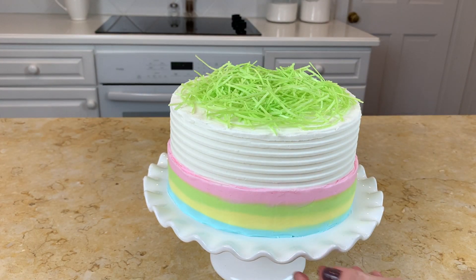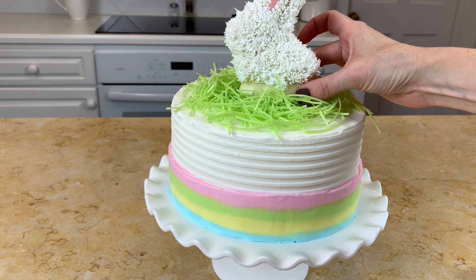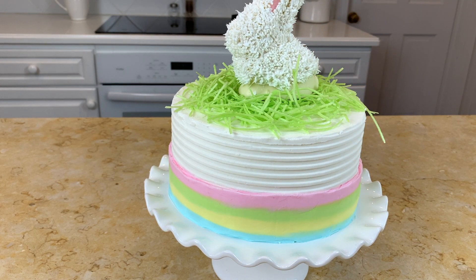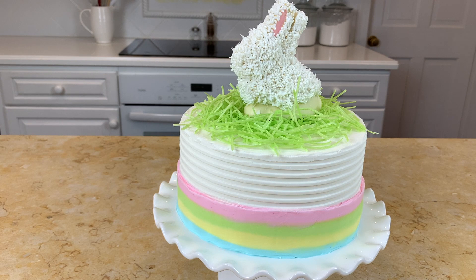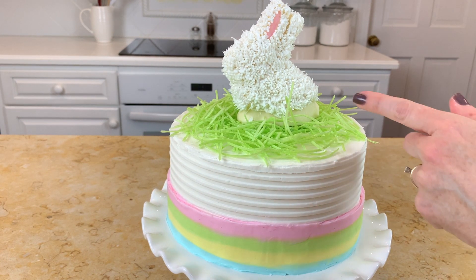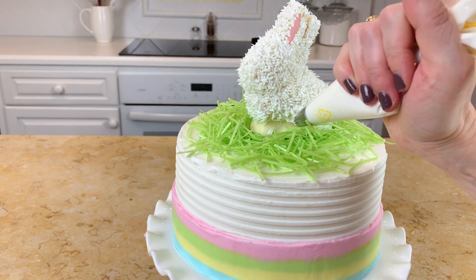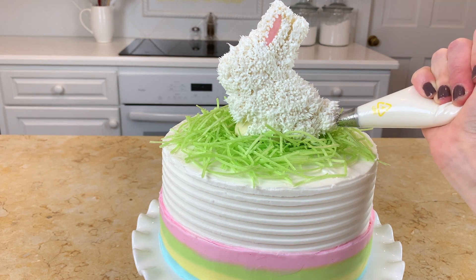I've covered the top of the cake with edible Easter grass — we break this out every year, it's great for a quick covering on an Easter cake. If you don't have edible Easter grass nearby you could always just pipe buttercream grass instead. I've placed the bunny on top of the cake — you'll want to anchor him with a little bit of buttercream so he stays put. As I mentioned, there's a little bare space at the base of the bunny, so I'm just filling that in with buttercream. I also added extra piping for the bunny's tail so it sticks out a bit more.